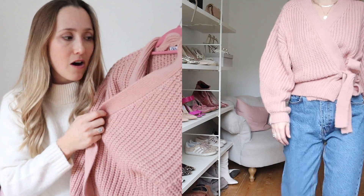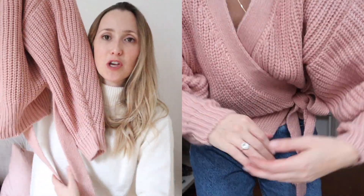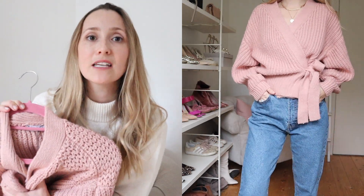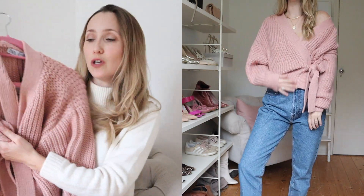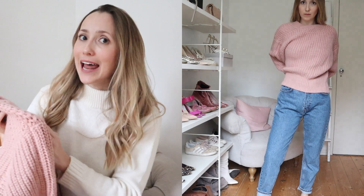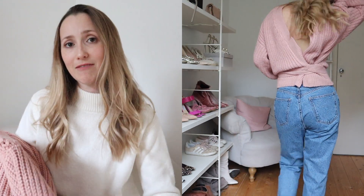Speaking of knits, I got this ballet pink wrap jumper — I've already shown you it in green in another haul, but it's so gorgeous in the ballet pink. I love this style for spring and summer; it's so perfect with jeans, skirts, dresses — you can throw it over a dress, cinch in the waist, add a bit of volume. I even tried it on back to front to give myself a low back and it worked really well. It's one of those lovely pieces you'd have in your wardrobe for ages, and it's a little different from the button-down cardigans I'm seeing everywhere.